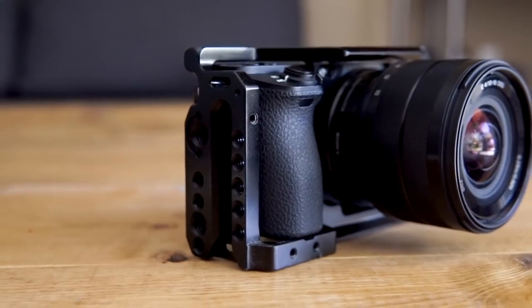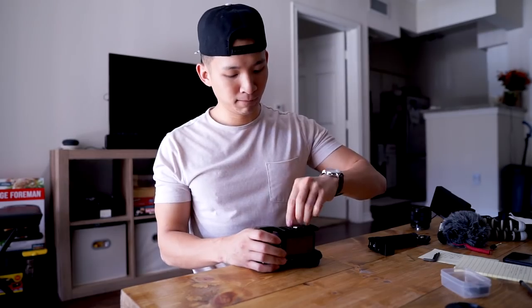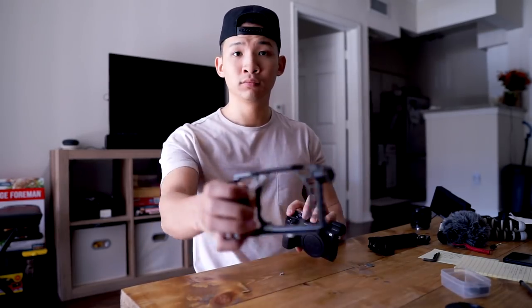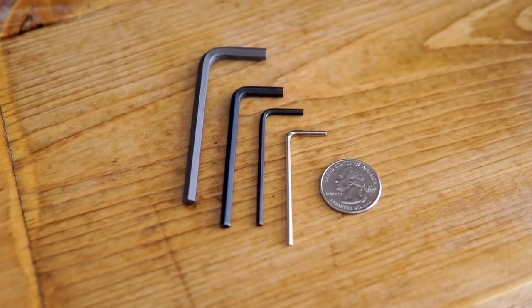Some things to consider before you buy the SmallRig cage — these may or may not be deal-breakers, but definitely something to think about. The right side of the cage does dig into your hand when you're holding it without the grip, which is part of the reason I got the grip. The cage is also not very easy to break down or take apart — once you have it on the camera, you're pretty much going to have it on most of the time. You need a flat head screwdriver or a quarter coin, plus a tiny Allen wrench, which you'll want to keep in your camera bag. Also, because of the extra weight the cage adds, I definitely don't recommend putting this on the Crane M gimbal — the camera by itself is fine, but with the cage it's way too heavy and harder to balance.